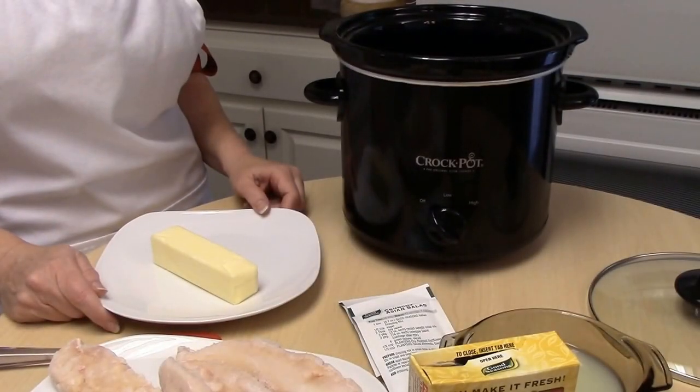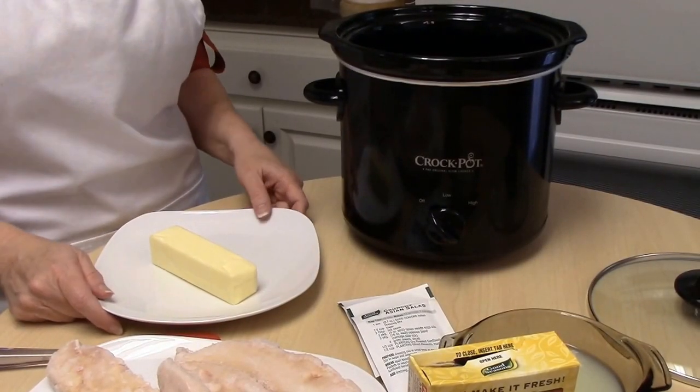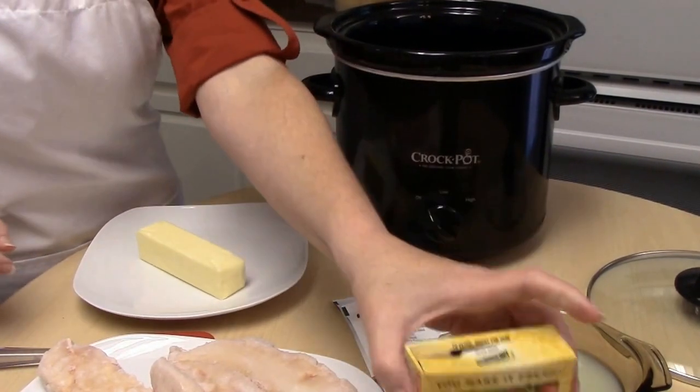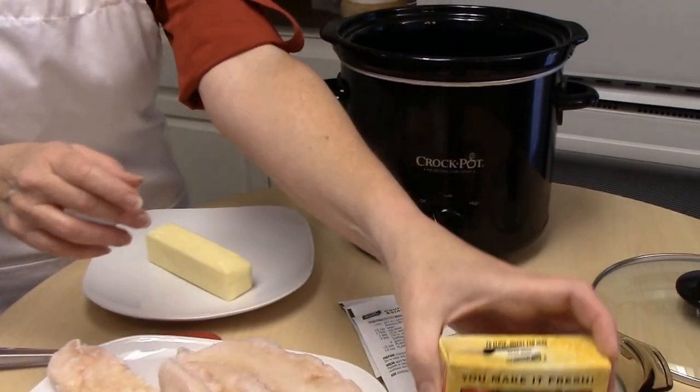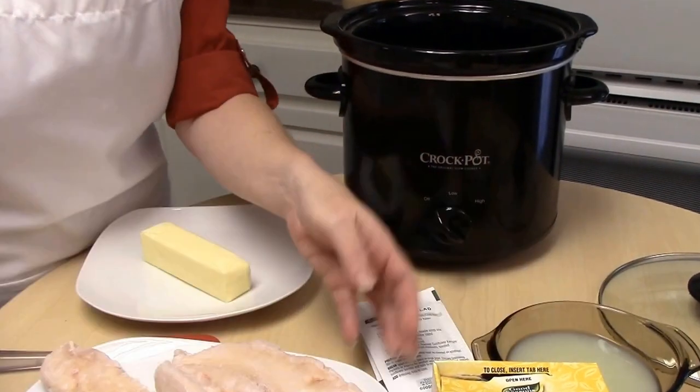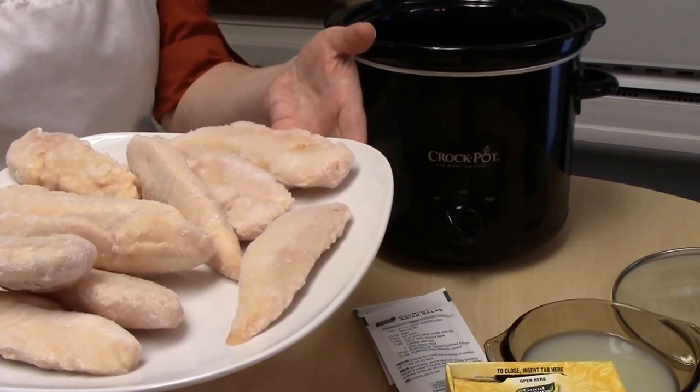The ingredients that you're going to need for crockpot lemon chicken: one stick of butter, two packages of Italian seasoning mix, two-thirds cup of lemon juice, and about eight or nine pieces of chicken tenderloins.